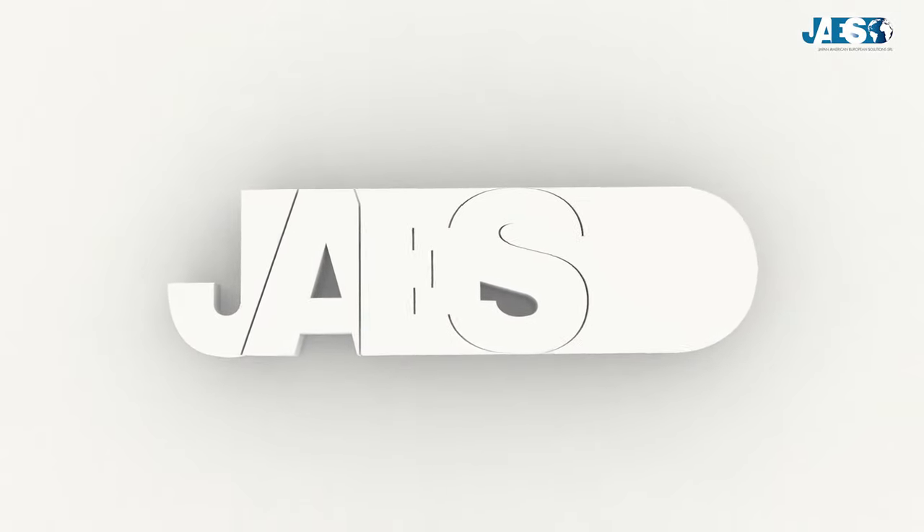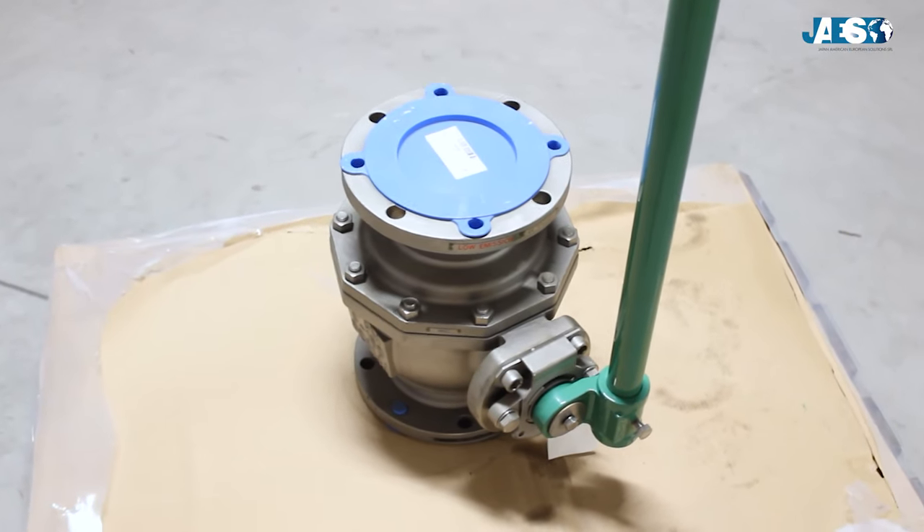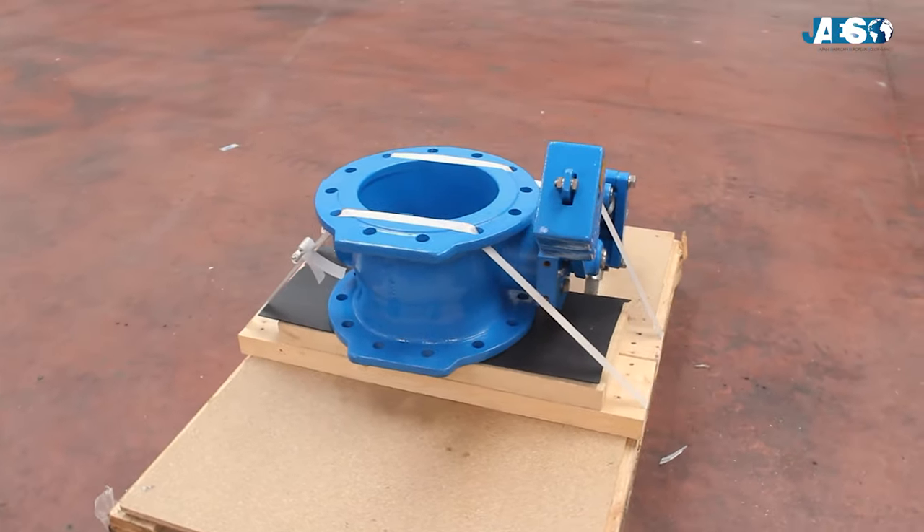JAWS for over a decade has been providing its customers with the best solutions for their supply chain, and in their catalogs you can find any kind of valve from leading manufacturers.